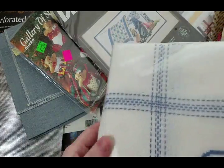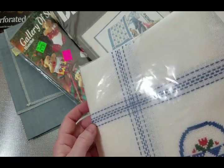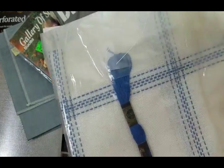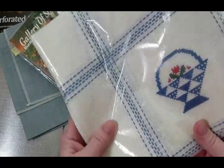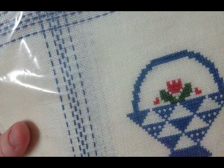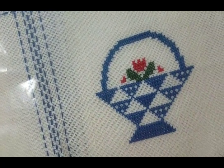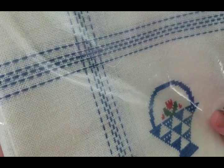I got this for a dollar — somebody already started stitching what looks like a tablecloth and it had all DMC thread in it. I haven't opened it yet so we'll see. The stitches look fairly nice and straight — somebody's been working on it for a while.